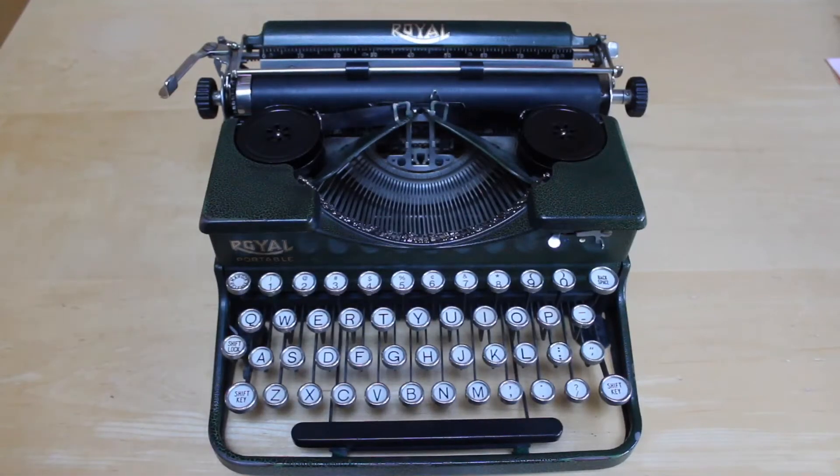Today I thought I would go over how to change a ribbon on a typewriter. I know it seems like a simple thing, but some people get tripped up on it, so I thought I'd go over some of the do's and don'ts and explain a few things a little further.